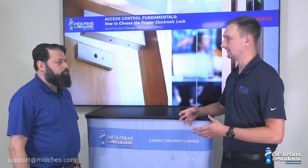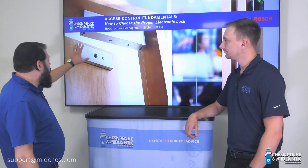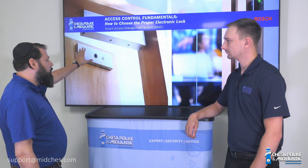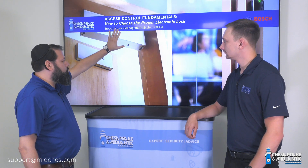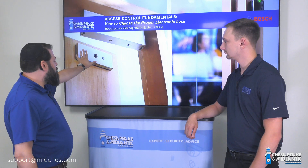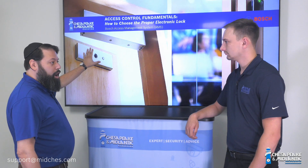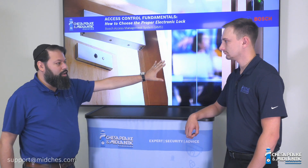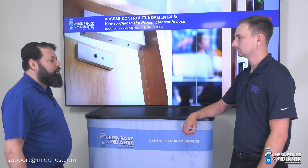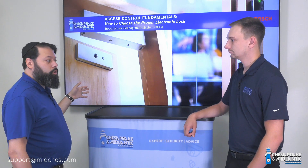If you have a weak door handle, it'll fail just as quickly as that door handle fails. And then we've got our mag locks, so magnetic locks. That's two pieces: you have the magnetic lock itself mounted to the frame, and you have the strike plate mounted to the door. A mag lock is much more powerful — it utilizes the strength of the entire frame and the entire door instead of just the strength of the strike, which just uses the strength of the doorknob.